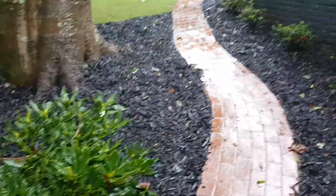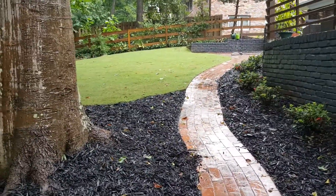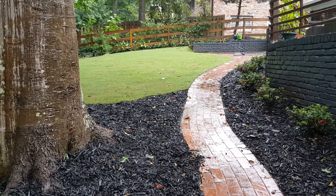That is our brick paver project with some new planting, new mulch, and shade-tolerant Discovery Bermuda sod — great ideas for your next project. Leave your comments below and be sure to subscribe. Thank you.